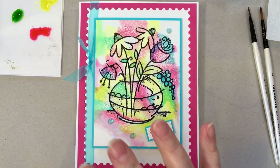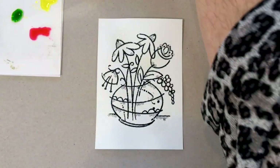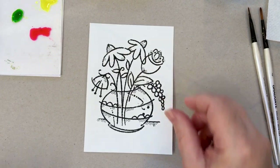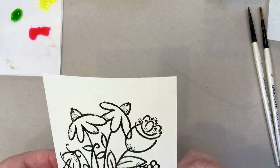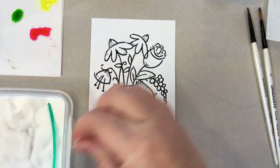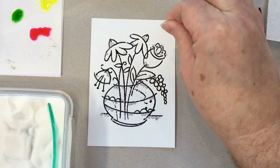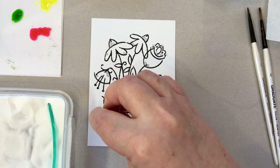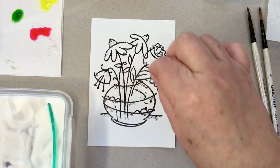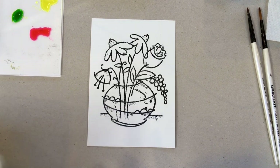So without further ado, let me get started on showing you the technique for creating this panel. I've already pre-stamped my image and embossed it with clear powder. What you need to do is get your embossing powder and sprinkle it on just like you do with salt, because we only want small amounts of powder over the image. If you put too much on then there's nothing to paint, but we want to create that resist snowy effect.